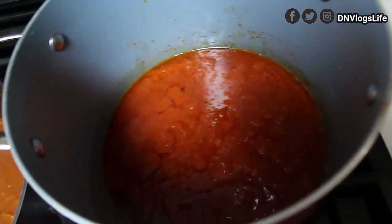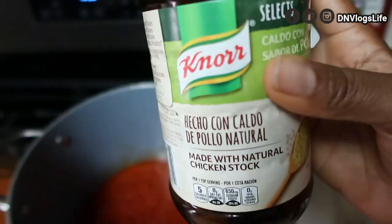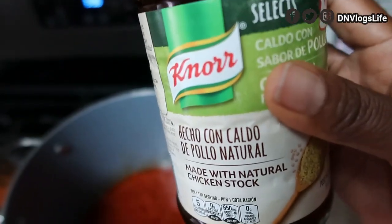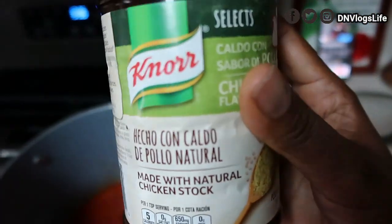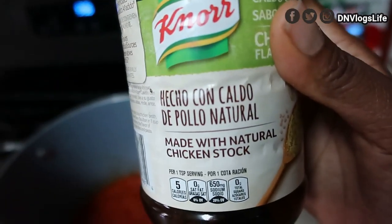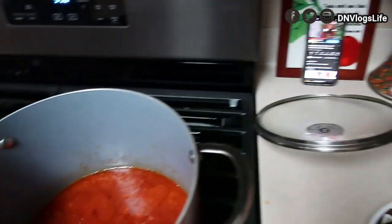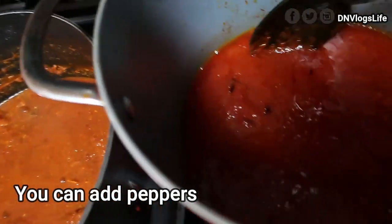Now I added in my spices, because it's as if I'm making a brand new stew. This is my chicken spice without MSG — this is what we use, we don't use Maggi, just this all-natural one. I also added in some salt to season it up.